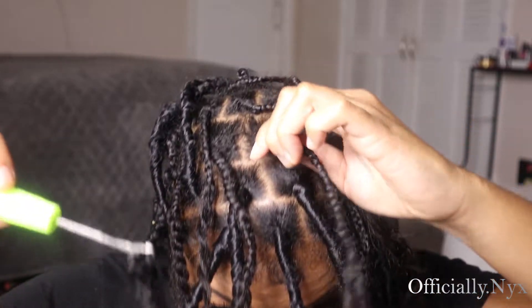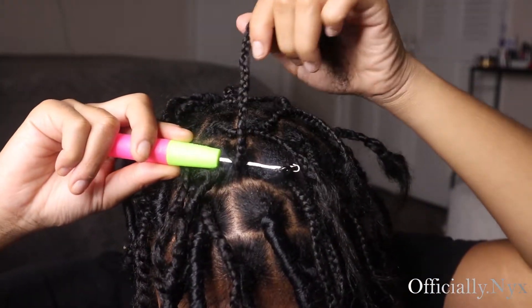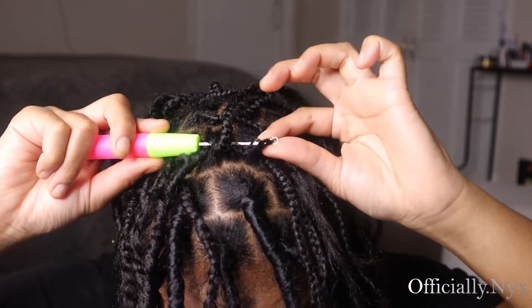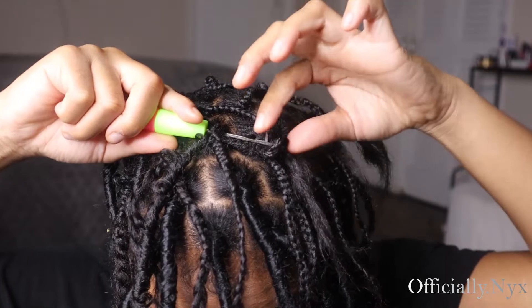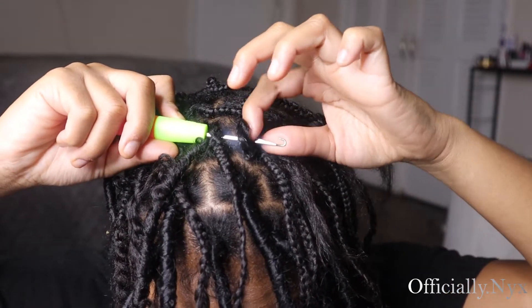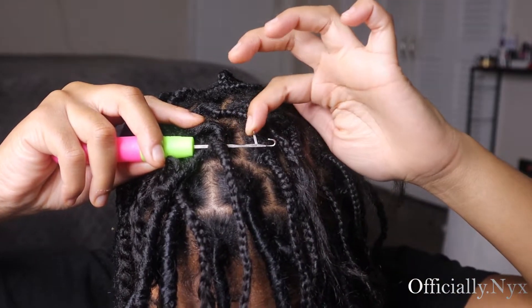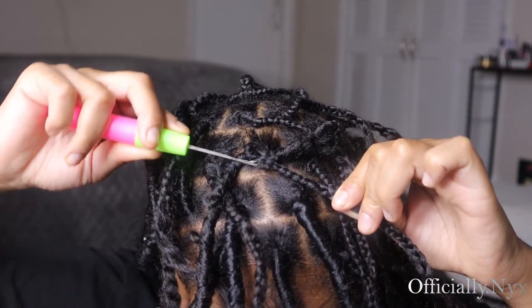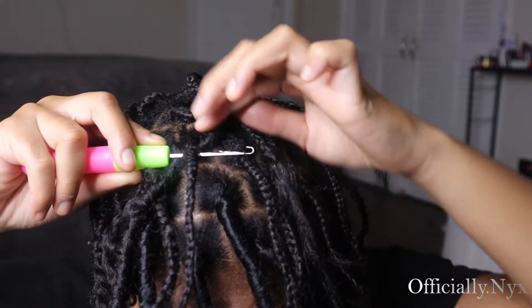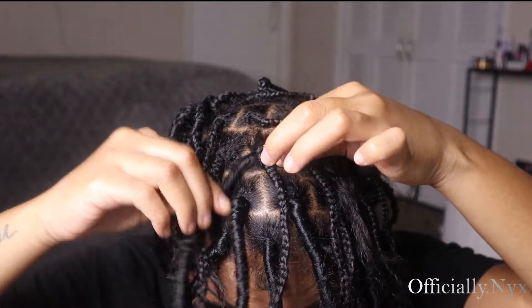Now we're going to push the needle through the root of the braid. Whenever you're taking it off and trying to get the hair off, pull it upwards to open the needle. Close that needle y'all whenever you're pulling it out. Because if you don't, if you leave it open — you see how it catches? We don't want that. So we're going to pull it out and then close the needle — smooth transition.